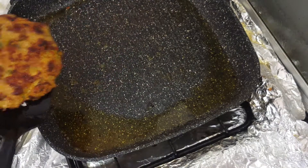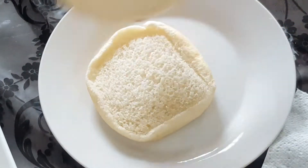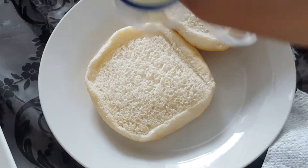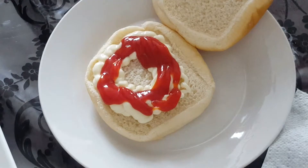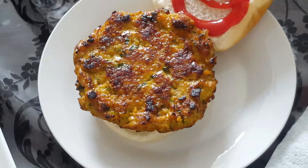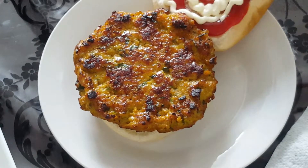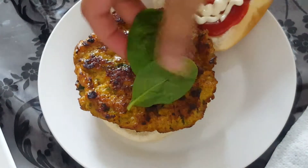I will add the cheese in the pan. I will add the mayonnaise. Ketchup. Chili sauce. Baby spinach.